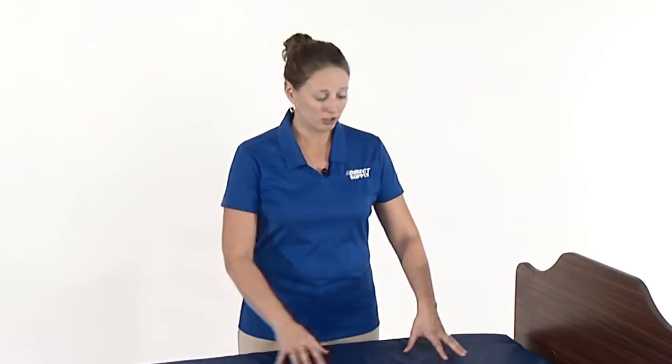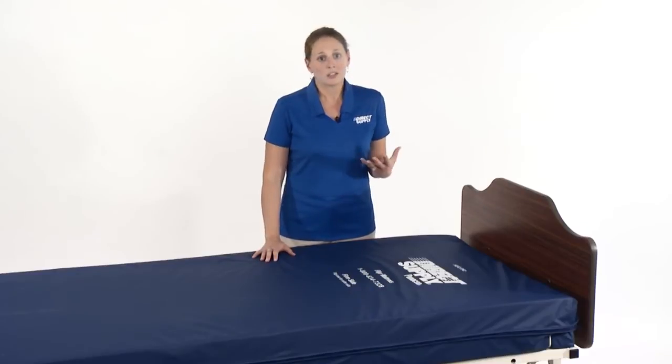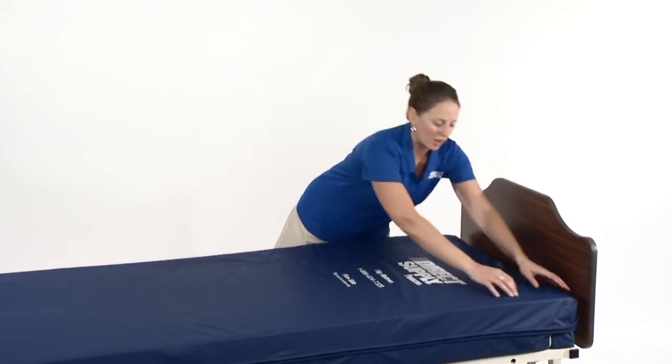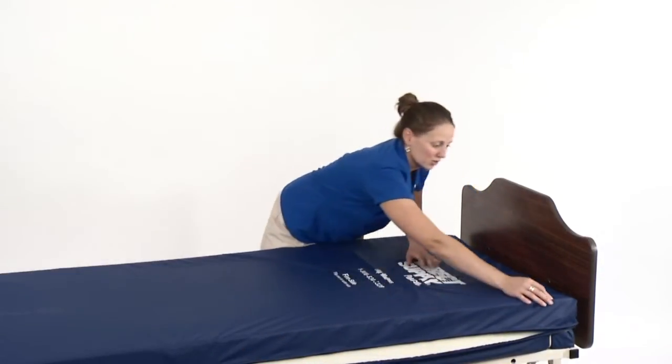For those of you familiar with our Panacea line of mattresses, you'll notice that the Panacea Flip Mattress uses the same four-way stretch cover on top and bottom, which is very good at not allowing moisture in, yet still very breathable and good for your resident's skin. I'm going to remove the cover now so that you can see the inside of the mattress for the rest of the demonstration.